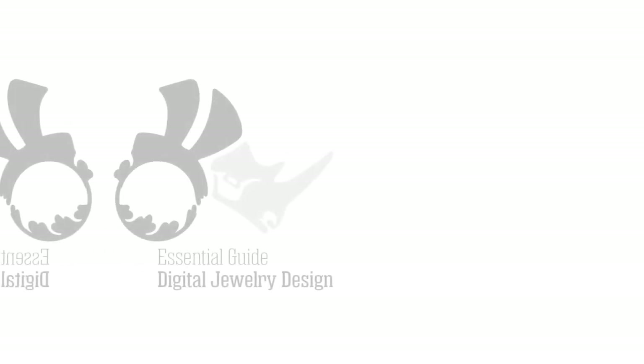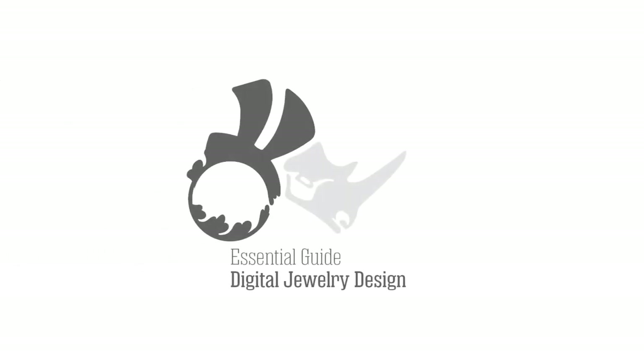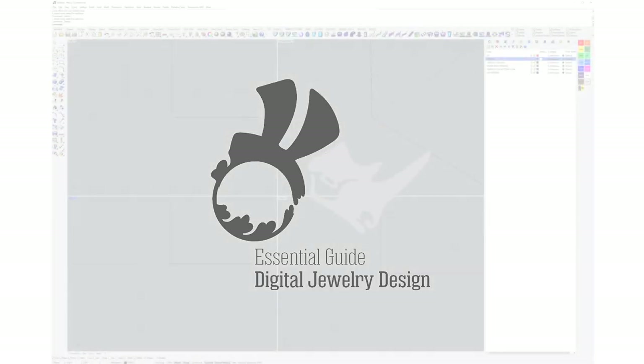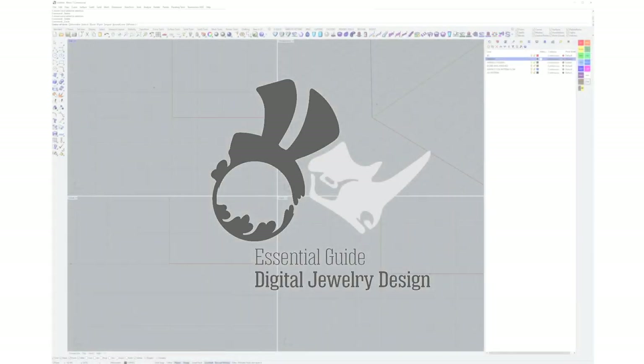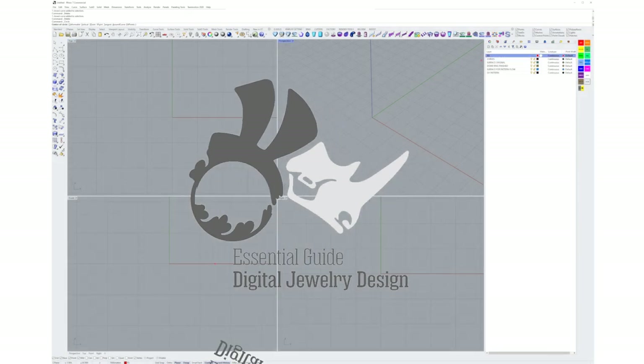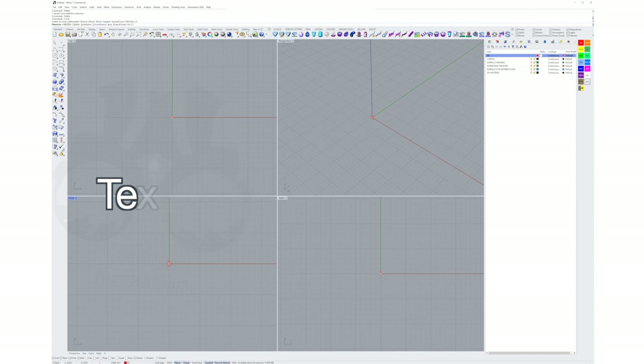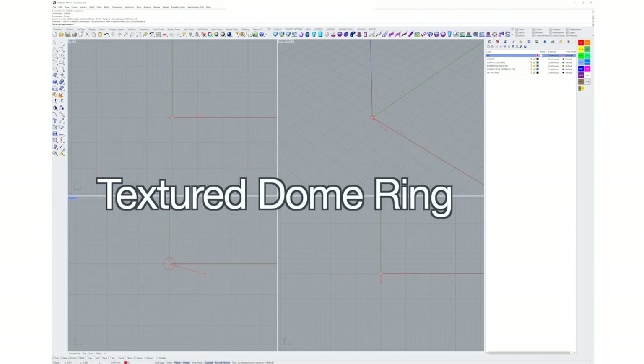Hey there and welcome back, it's Eva from The Essential Guide to Digital Jewelry Design. Today we're going to do something that's going to take a bit longer — this is a bit of a long video, but bear with me, it's all worth it in the end. What we're looking at today is a dome textured ring.